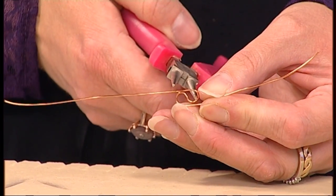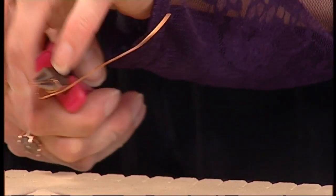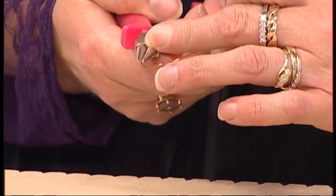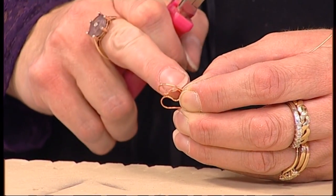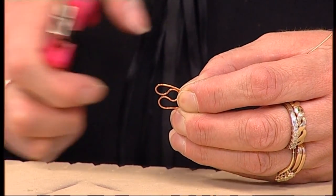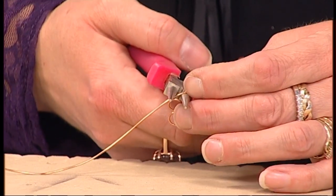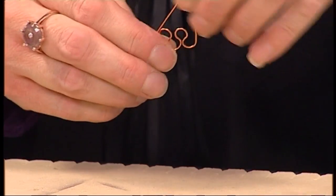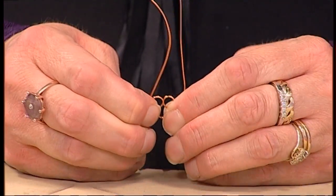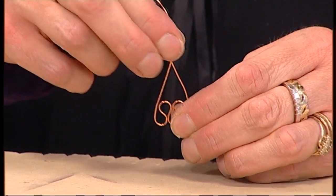I'm going to pop my round nose pliers back through the long end of the wire and pass it back over the top — almost doubling right the way back on itself — so that the wire is touching the preceding loop. I'm now going to repeat that process a number of times to build up a short length very quickly. You're just alternating and moving the angles of the pliers as you go, so it takes just a few seconds to achieve the beginning of our project.